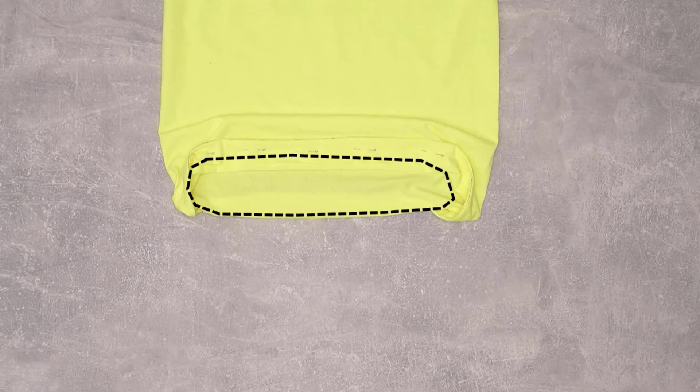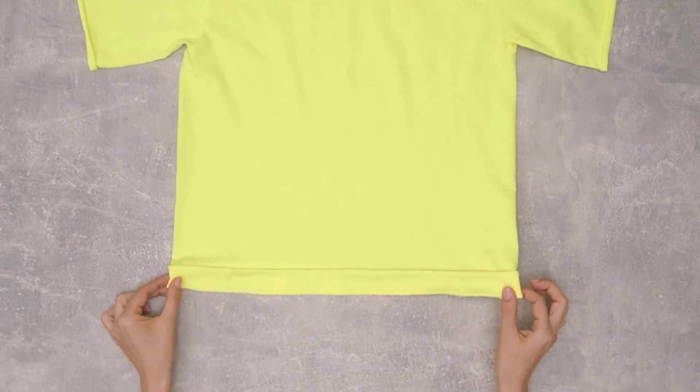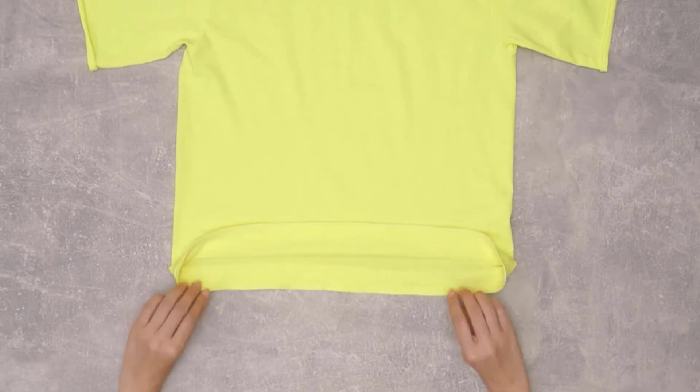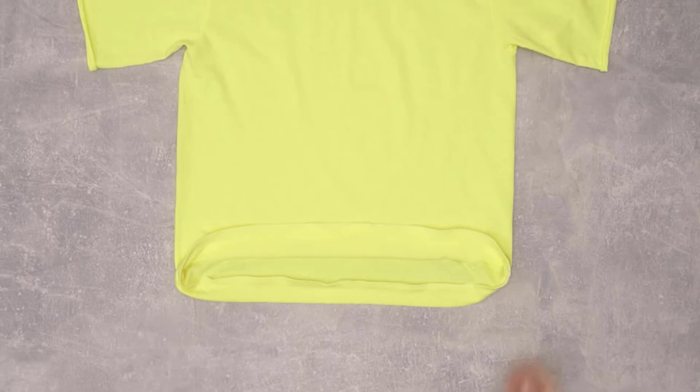Turn the pinned section to the right side of the shirt so that the pinned fold is facing the outside. Stitch close to the edge of the fold to give the hem a neat and professional look. Once you have stitched around the entire shirt, lay the shirt flat again and open up the stitched fold.